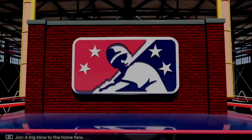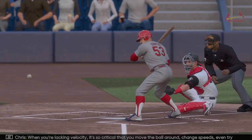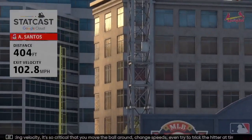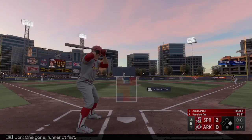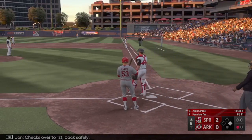When you're lacking velocity, it's so critical that you move the ball around, change speeds, even try to trick the hitter at times. But when you give up a home run right there... one gone, runner at first. At the plate — Allen Santos, already hot in this game. Checks over to first, back safely.